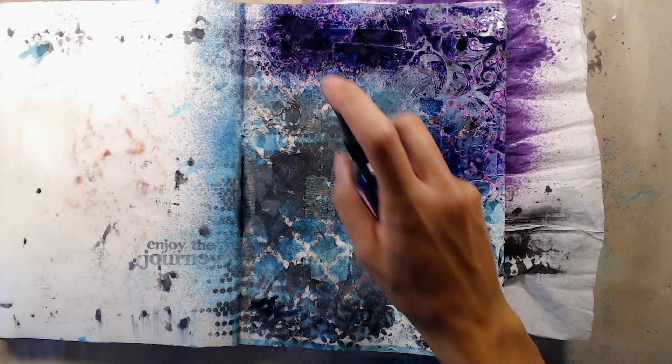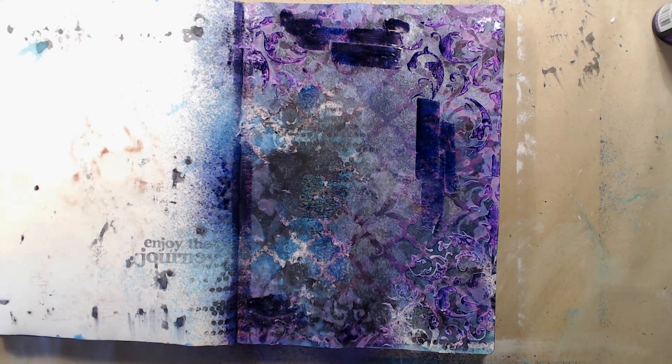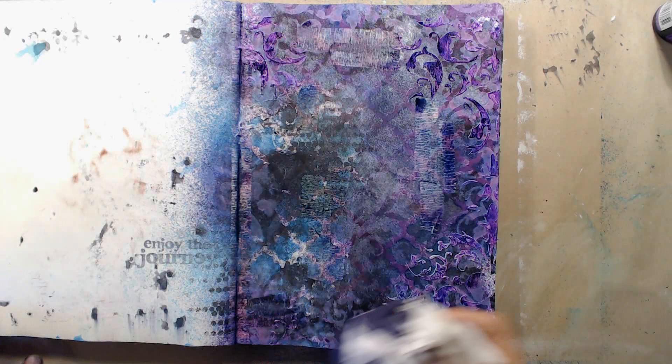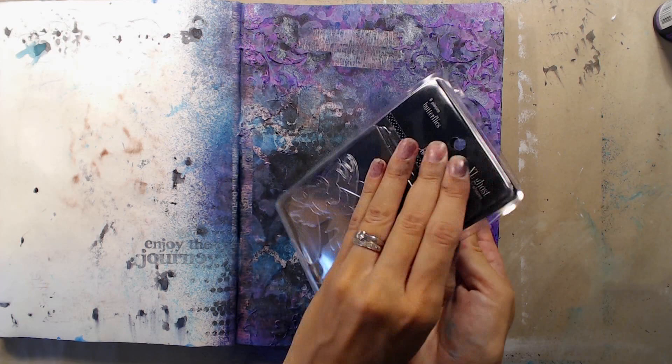When looking at my page I thought the edges were a bit too light and didn't really have enough color. But I didn't want to go in with the black ink since I thought that would make it too dark, so I used a dark purple ink instead and added that around the edges of the page. I did manage to get a little bit too much ink on the center of the page, but it isn't really possible to undo and remove the ink so I will just have to work with it.